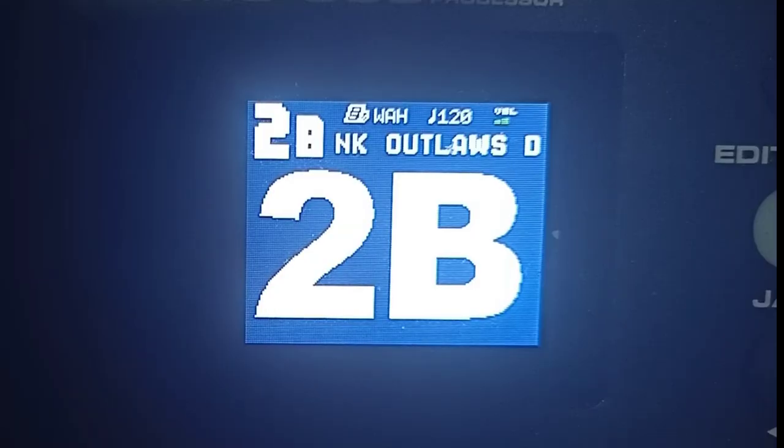Welcome back mga Kajan Rock Studio! So ngayon magbibigay ulit ako ng isang patch dito sa ating NUX MG300. Umpisaan ulit natin dito sa mode — click natin yung mode button sa NUX MG300.